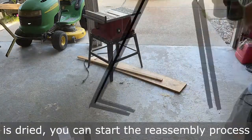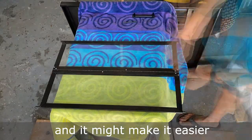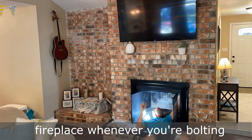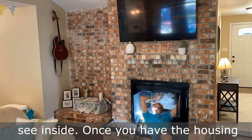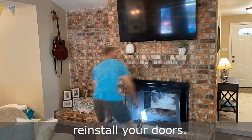Once everything that was painted is dried, you can start the reassembly process. It might help to use a couple of lights inside of your fireplace whenever you're bolting everything back up because it's hard to see inside. Once you have the housing attached to the fireplace, then you can go ahead and reinstall your doors.